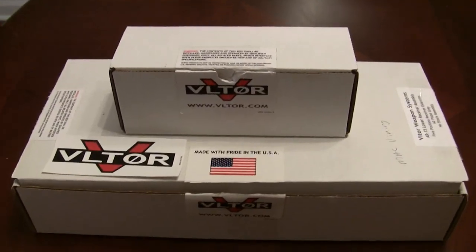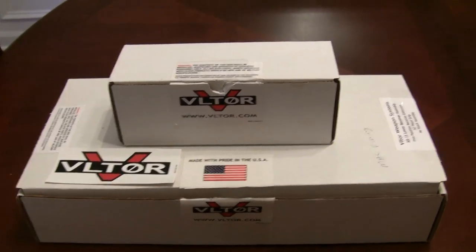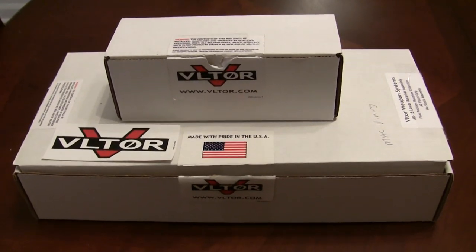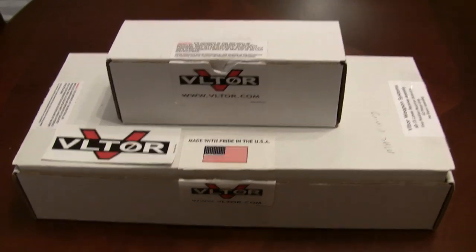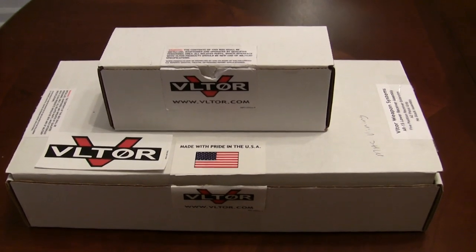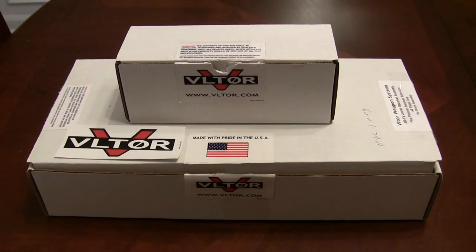Good evening guys, this is Mac again for Strong Side Tactical, and today's a big day. Today's when it all begins — I've got a really awesome and very important project starting today, and it's all starting with the two boxes you see right here in front of me, courtesy of the guys down at strongsidetactical.com. I am starting a new project entitled 'The Tank,' and The Tank is going to help me elevate my performance in the three-gun sports. I've been thinking about building a dedicated three-gun specific AR-15 rifle for some time, and in these two boxes you're going to see the parts that are going to get this project off the ground.